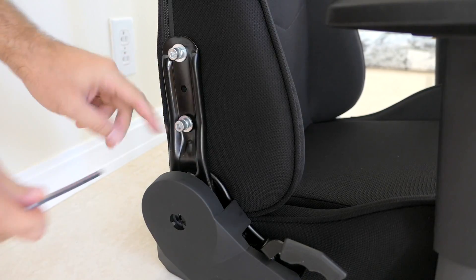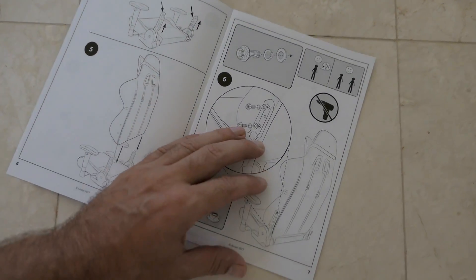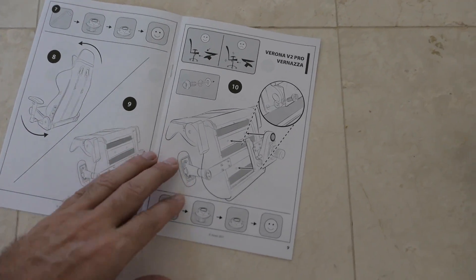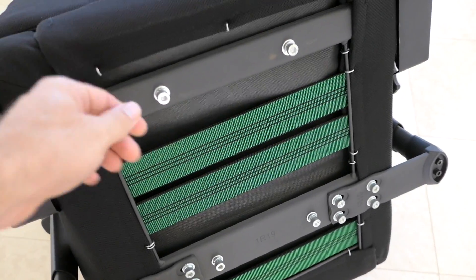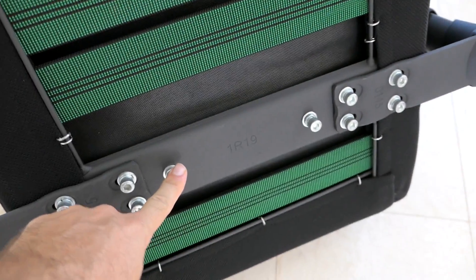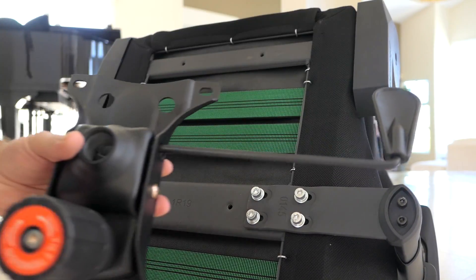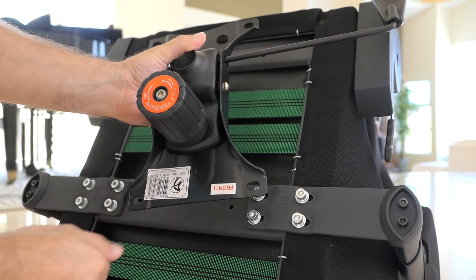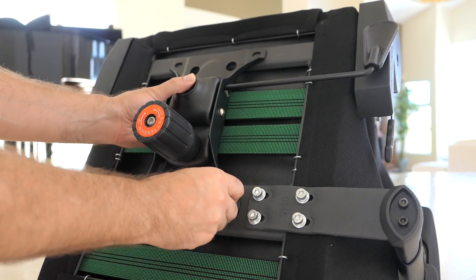After tightening all the bolts — that's steps six through nine — we flip the chair on its side for step ten: installing the function mechanism underneath. There are four bolts to remove. The mechanism has a sticker saying 'front' to orient it correctly toward the front of the chair. We line up the holes and put the bolts back in.